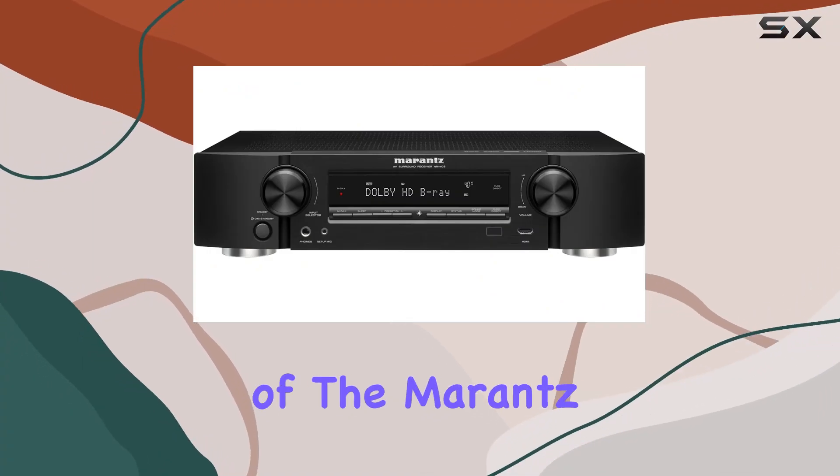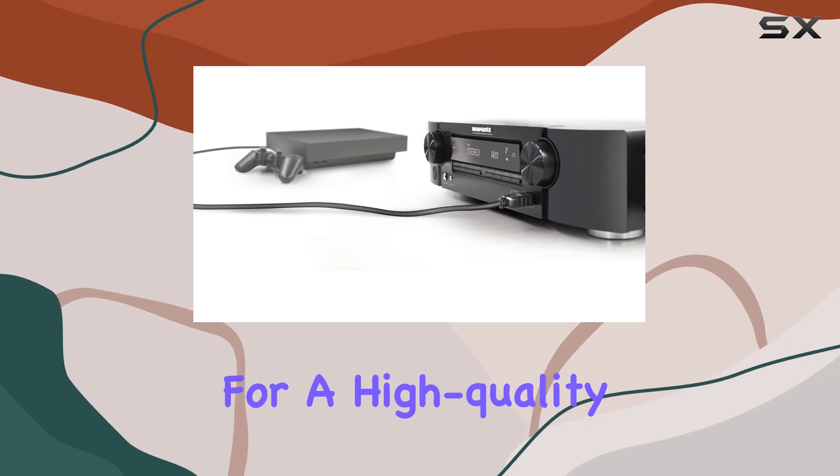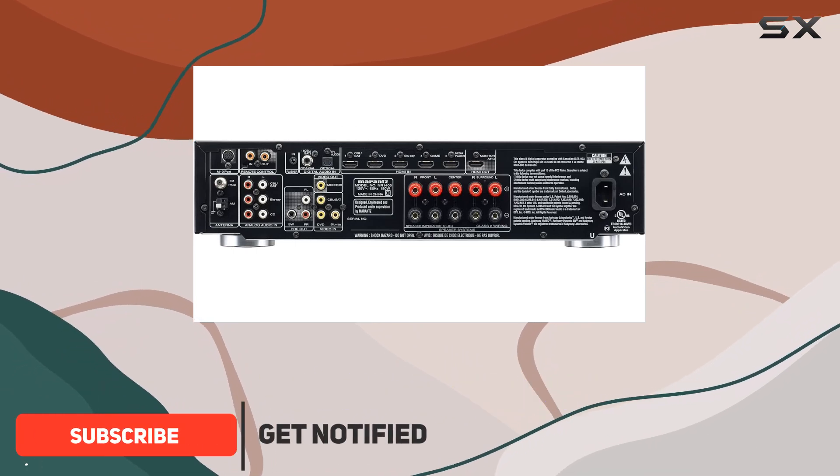Welcome to our in-depth review of the Marantz NR1403 Slimline AV Receiver. If you're looking for a high-quality home theater receiver that doesn't take up too much space, the NR1403 might be the perfect choice for you.